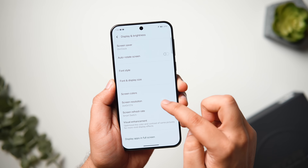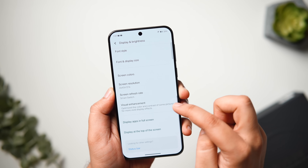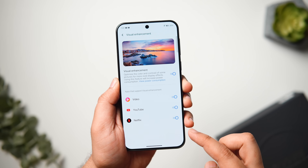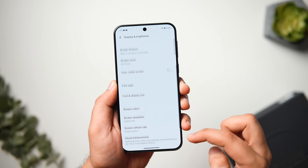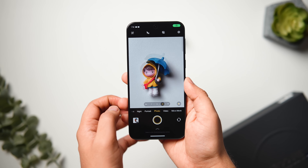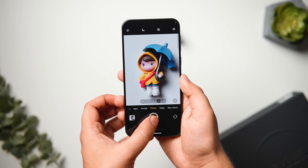You can also change the screen resolution from Standard to High, and there's an option called Visual Enhancement — make sure you have that enabled as well. Since we get a massive battery inside, you really don't have to worry about battery life on this smartphone.